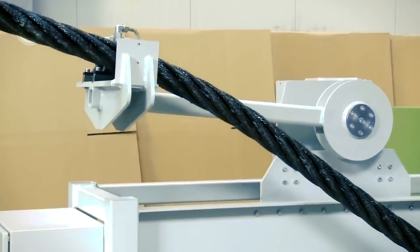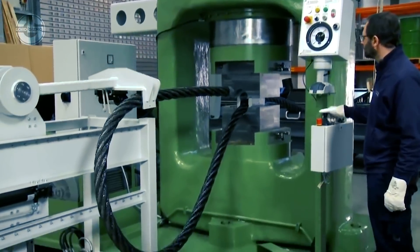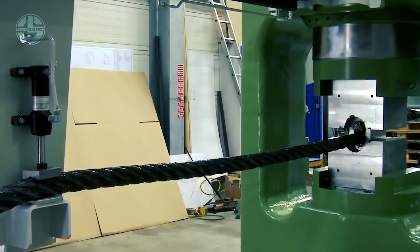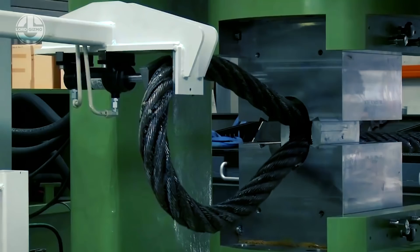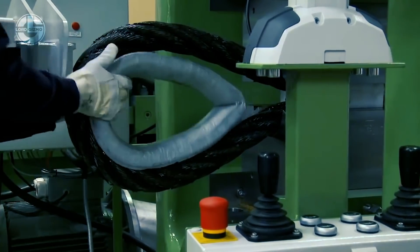It is then pulled and the inside of the loop is placed with an aluminum piece. Thanks to the rigging arm of this machine, workers don't have to turn or pull the wire rope manually. The final step is to tighten the ferrule and wire rope together using the hydraulic press.